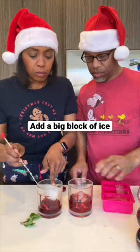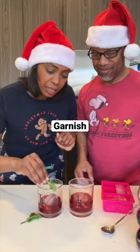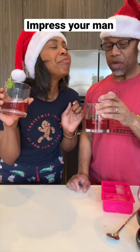Then a big block of ice. Stir for about a minute or two and give all the flavors a chance to mingle, then garnish with anything that makes your heart happy. Ours was mint. Guaranteed, he will enjoy this Christmas take on his manly drink.